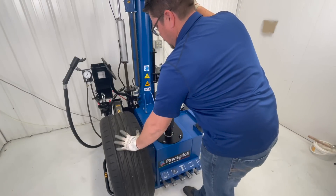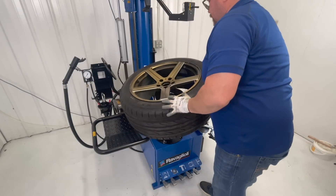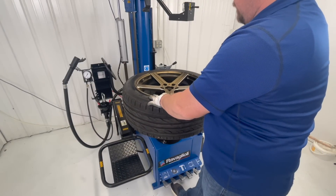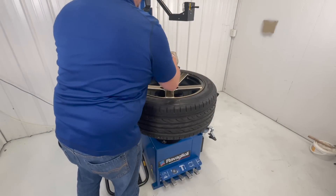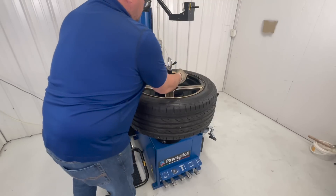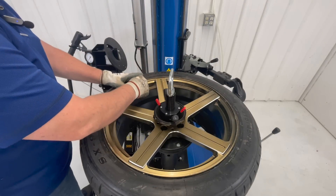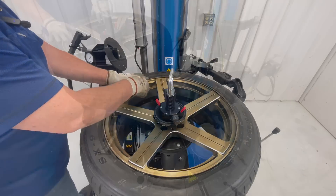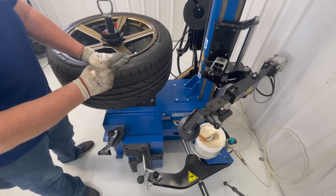First thing we're going to do is bring our tire and wheel assembly using our wheel lift, then position the wheel right into our rotating table. We're going to use a hold-down tool — push down, lock in place. We're going to deflate the tire and remove your valve core. Now that the tire is deflated, we're going to go ahead and break the bead. This machine is equipped with two bead breakers: a roller and a conventional bead breaker on the side of the machine.